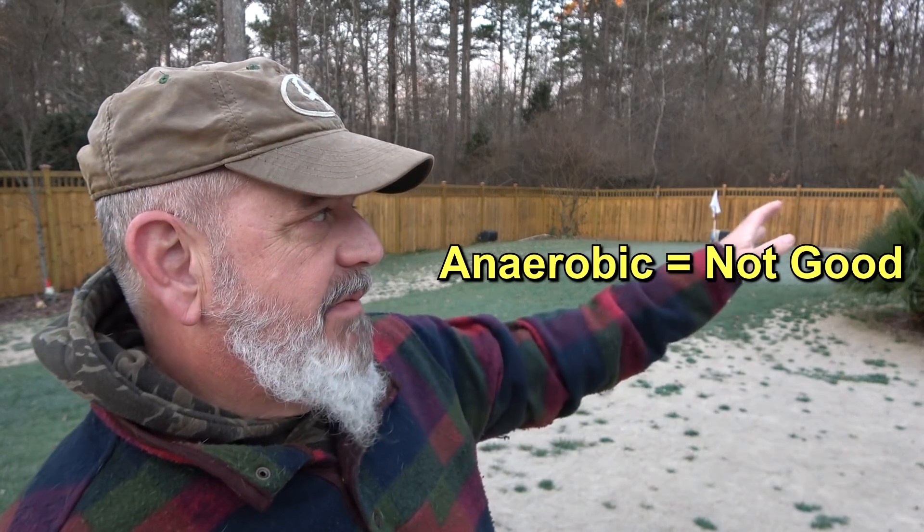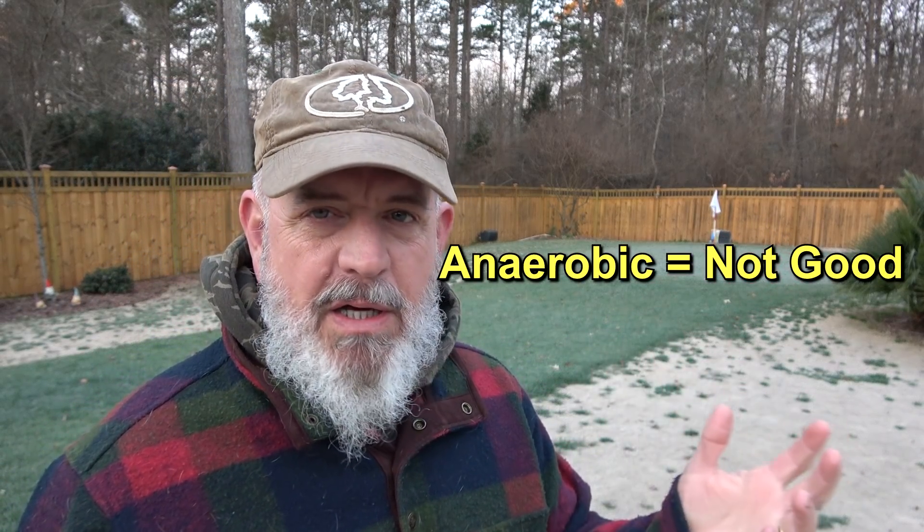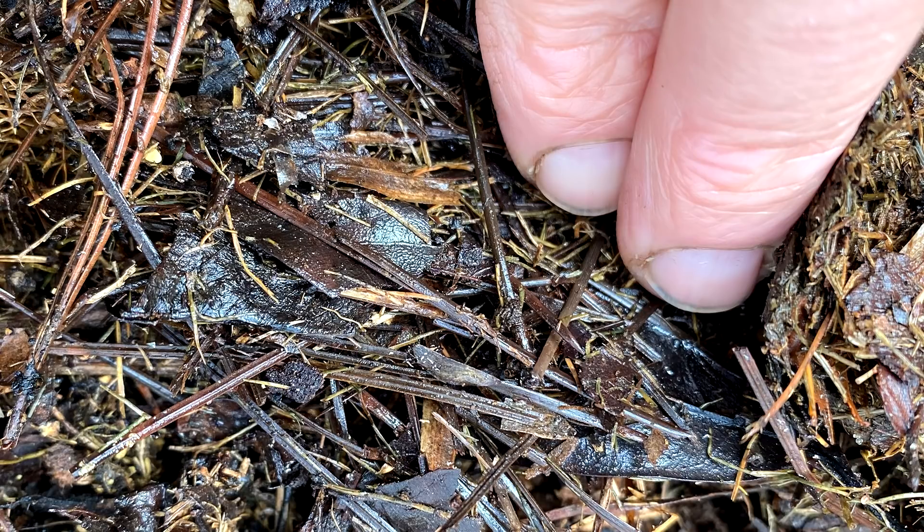We can then take that pile and mix it into our garden soil wherever we're planting, and the results are amazing. Anaerobic decomposition is when there's no oxygen — it's just a pile that sits there and rots. It doesn't get warm, it turns dark and sludgy, and you have a lot of bad material in it. A good compost pile has oxygen, water, and everything else, and it heats up.